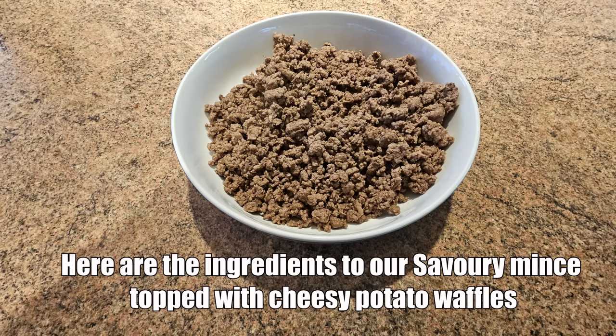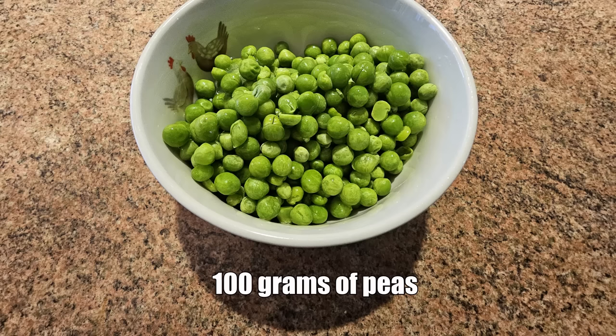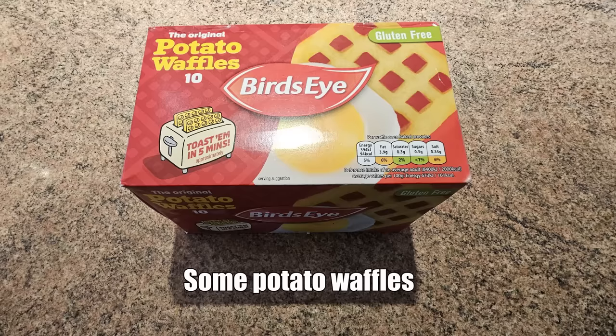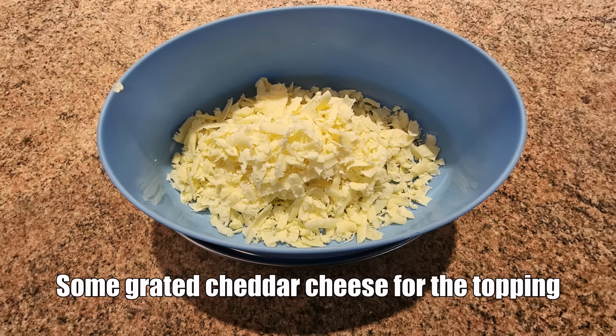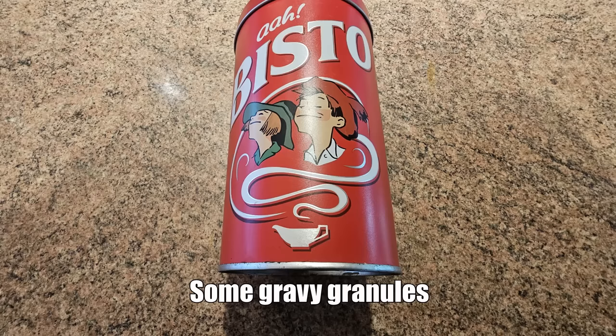Here are the ingredients to our savoury mince topped with cheesy potato waffles: 500 grams of beef mince, one large onion, one tin of baked beans, 100 grams of peas, some potato waffles, some grated cheddar cheese for the topping, one tablespoon of Maggie seasoning, and some gravy granules.